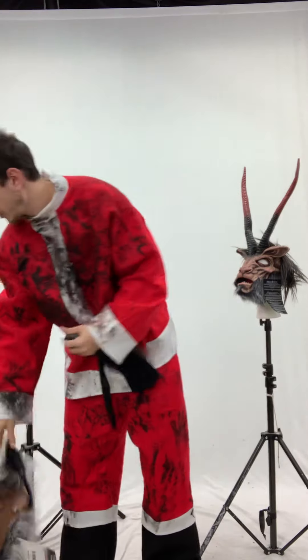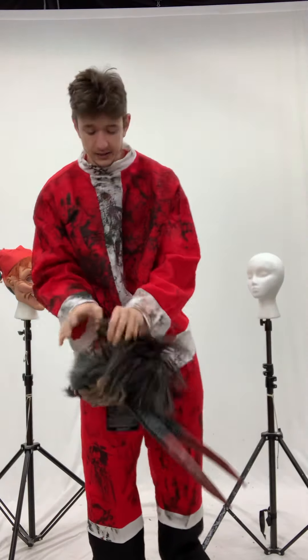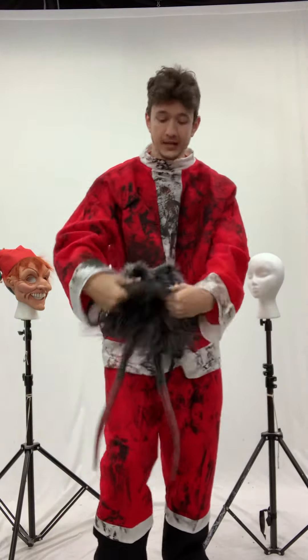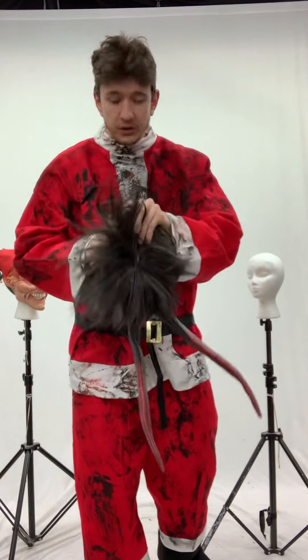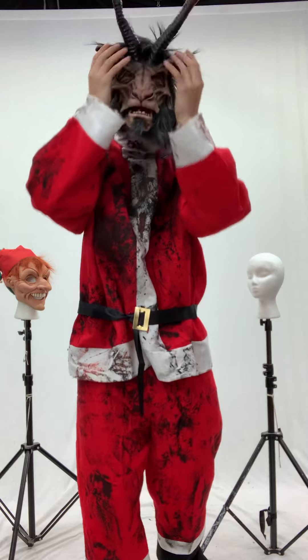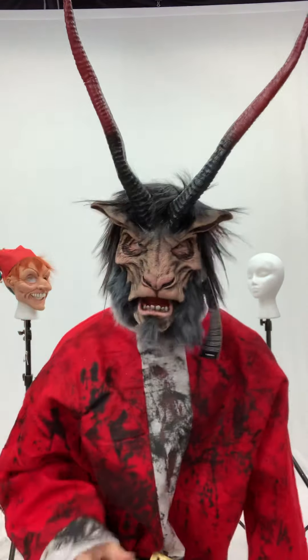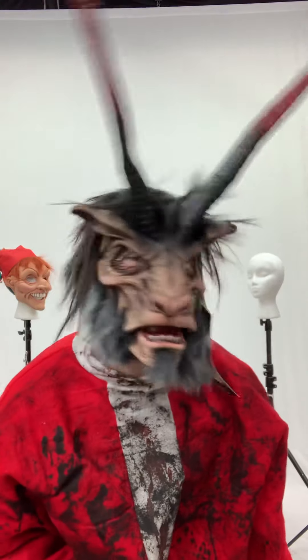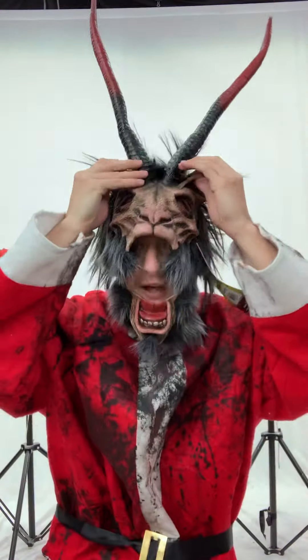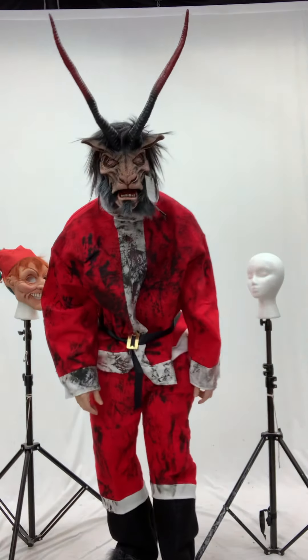Next I wanted to show our Overlord mask, which also goes with the hooves and the same hands. It goes on with the harness and it's a little more deluxe because it has the movable jaw with it. It's an open mouth. Lightweight.